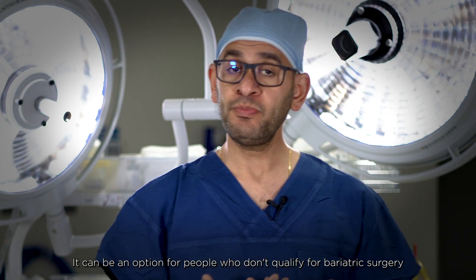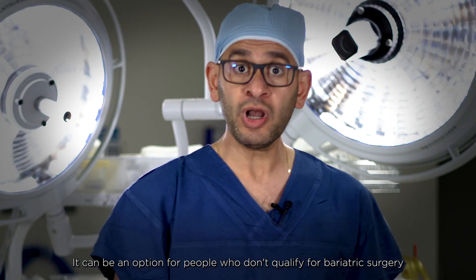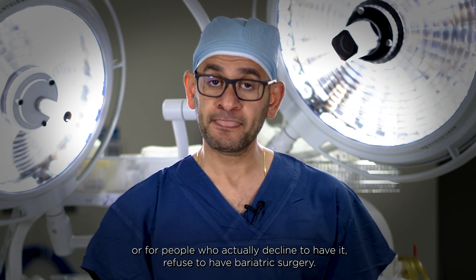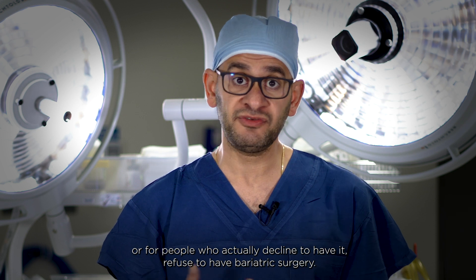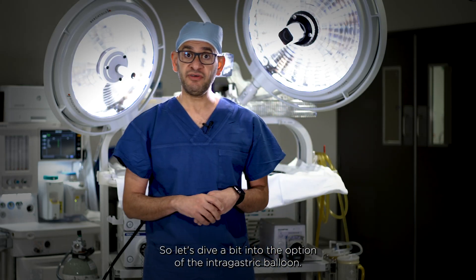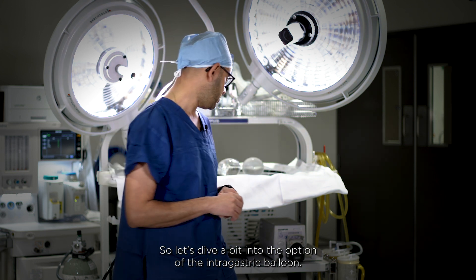It can also be an option for people who don't qualify for bariatric surgery, or for people who decline or refuse to have bariatric surgery. So let's dive a bit into the options of the intra-gastric balloon.